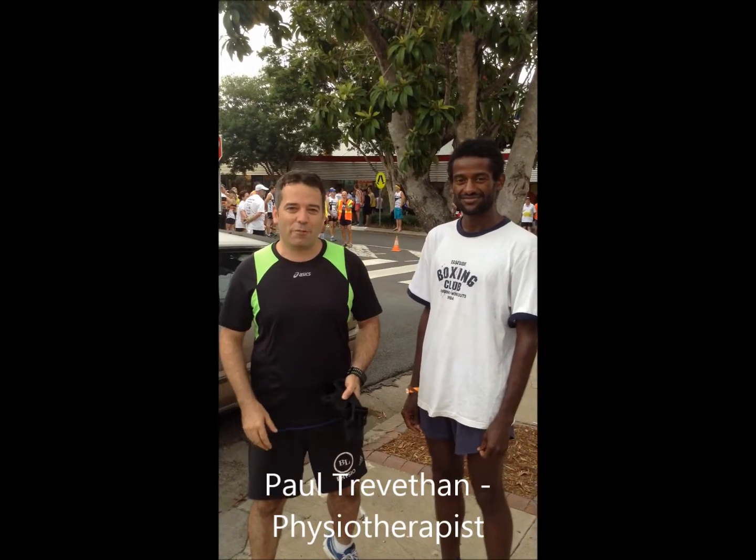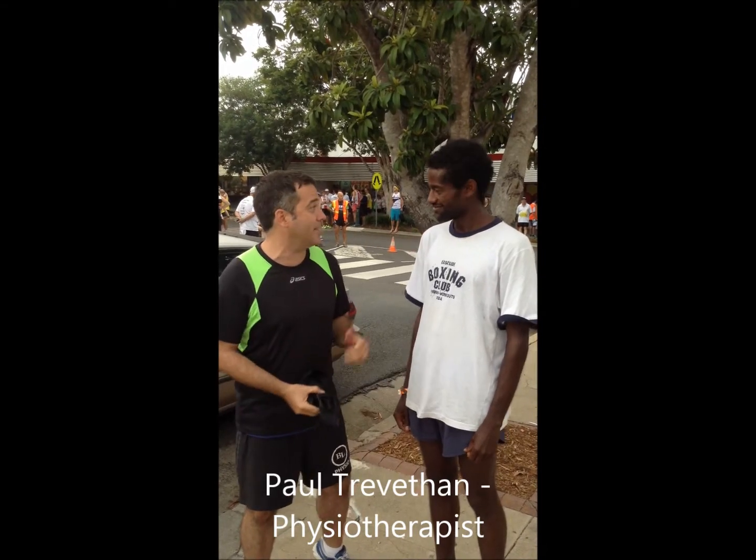Hey guys, Paul here from the Running Injury Free Revolution and we're here at the Endeavour 500 with Hinza. Hey Hinza. Hey Paul, how are you? And Hinza's just back from the city to sea down in Melbourne. How'd you go down there, mate? I enjoyed the run and I came second so I can't complain, I'm happy. Awesome, mate.